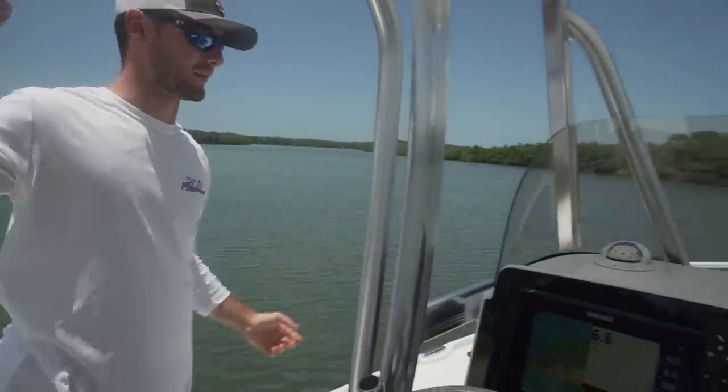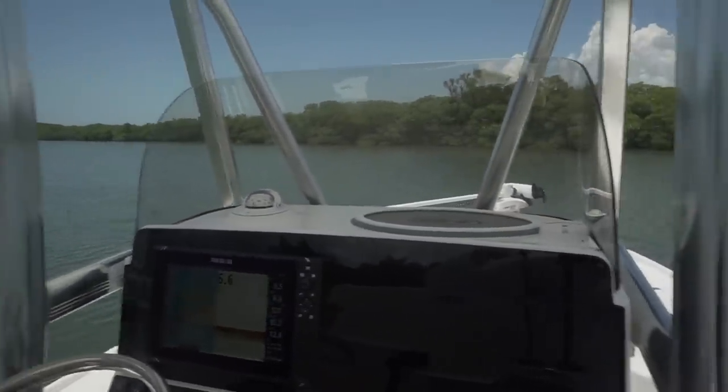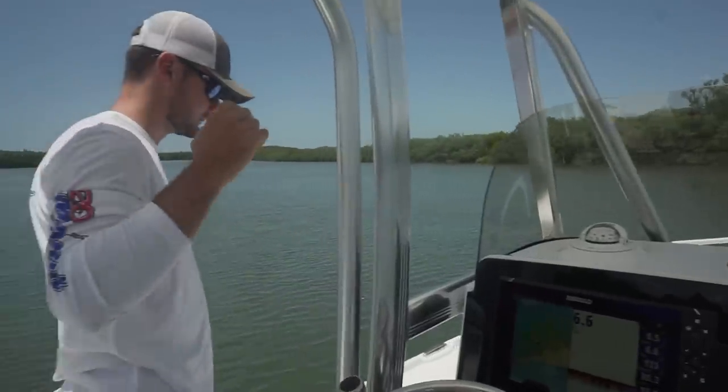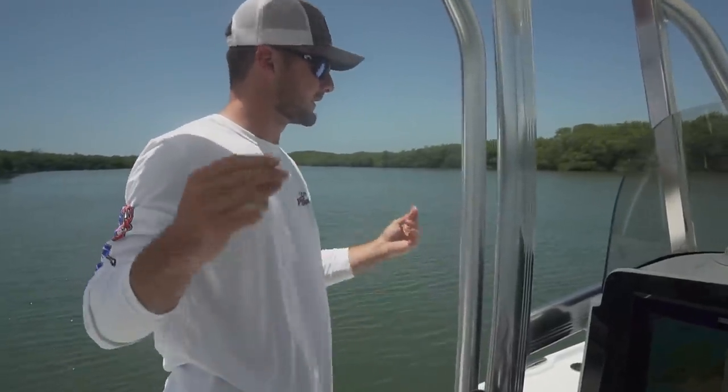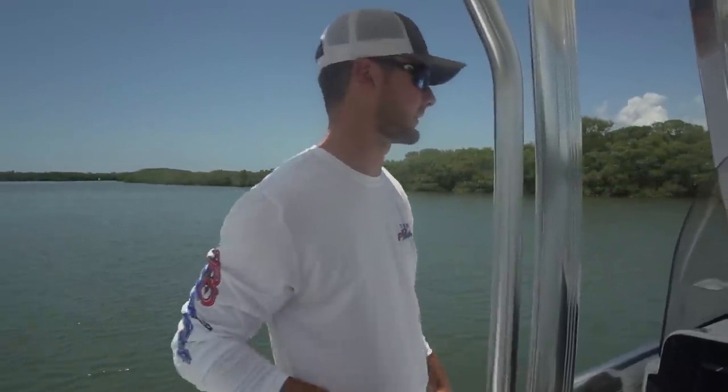Welcome everyone to my new little baby. This is a brand new 2019 Sea Hunt 22 BXBR and this thing is gonna make this channel and these videos coming up the next couple of years so much better. So let me give you a little walkthrough of everything that's on here.